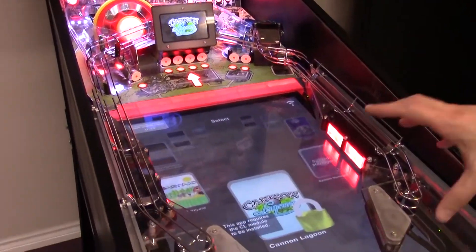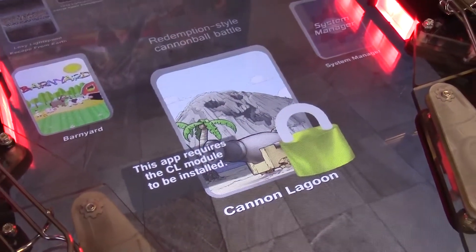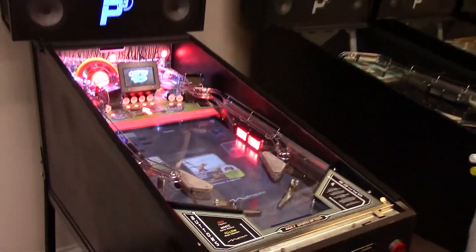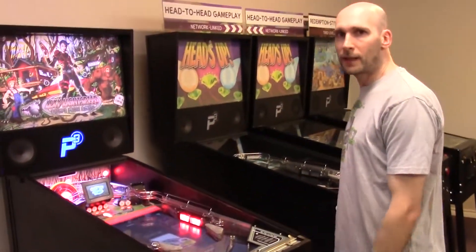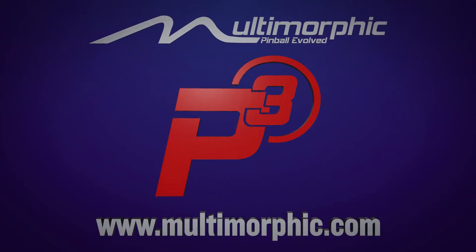But then we have Cannon Lagoon here, which has a lock icon next to it. If I try to launch it, it won't let me because I no longer have the Cannon Lagoon playfield installed. So that's it — now I can enjoy some Lexi Lightspeed Escape from Earth.